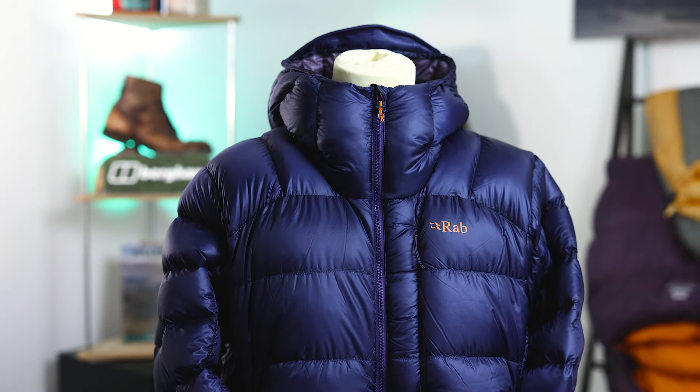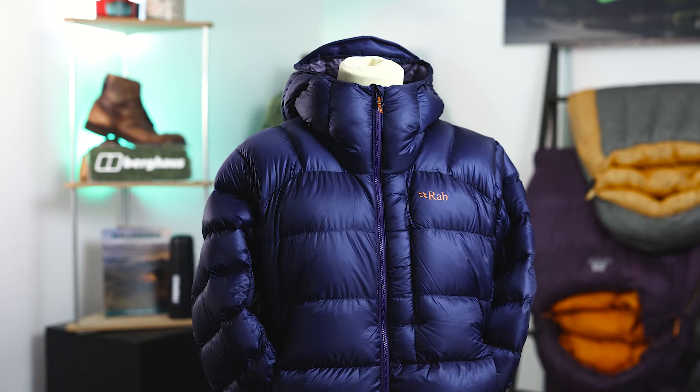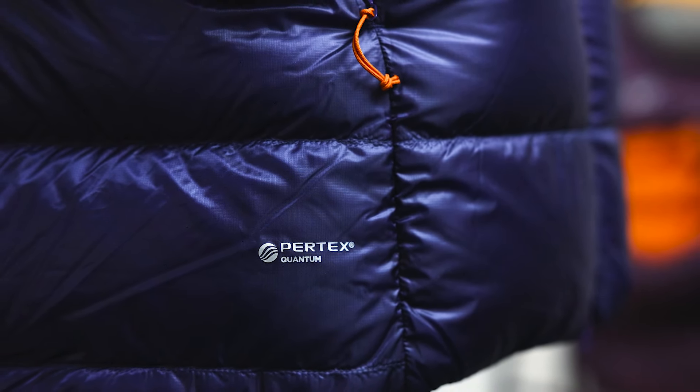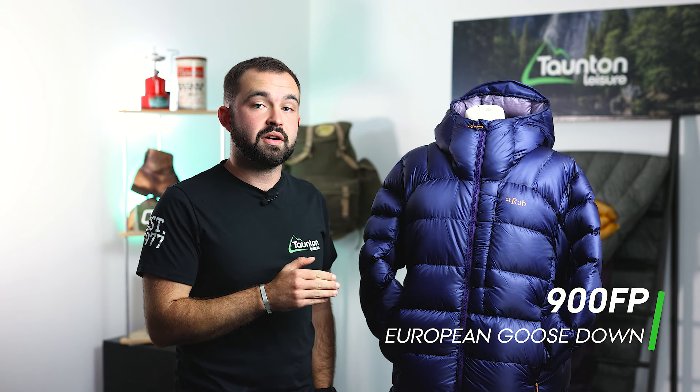And finally the Mythic Ultra — the ideal jacket for anyone looking for the ultimate amount of warmth with the smallest pack size and the lightest weight. With the Mythic Ultra we see a 10 denier Perfect Quantum outer which is going to shrug off any wind or light rain, and on the inside we're seeing another 10 denier fabric which is a little bit softer and nicer against the skin. Below that we see a 900 fill power European goose down with a NitrWax coating to help shrug off any moisture that might get into the jacket.